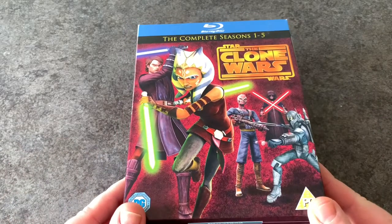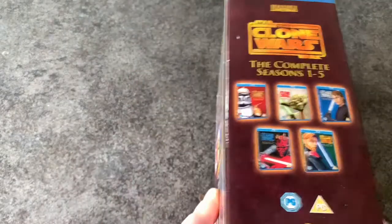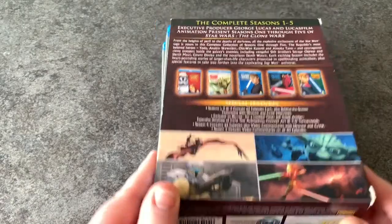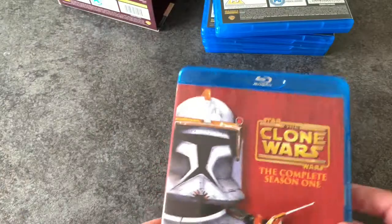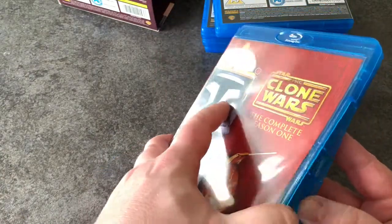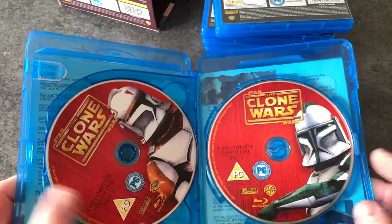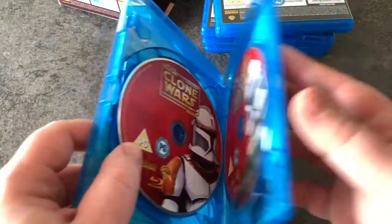Here we have our blu-ray complete seasons one to five of Star Wars: The Clone Wars. There's the side, the back, the bottom, and the top. All five seasons. Let's have a look — the complete season one with the clone trooper on the front. We've got a list of all the additional special features. Three discs inside season one.